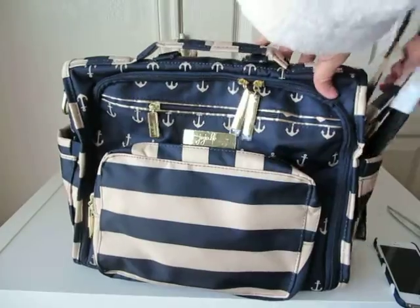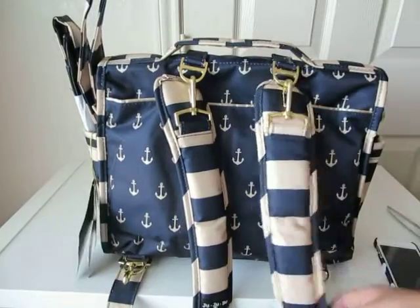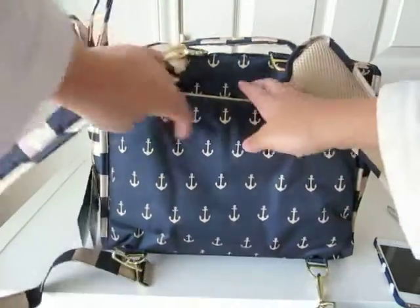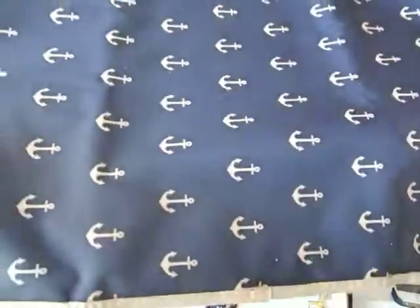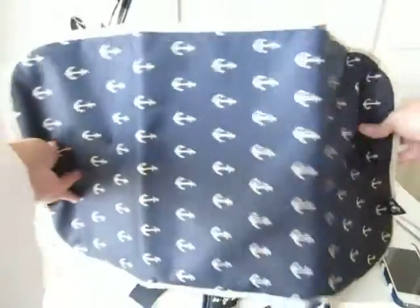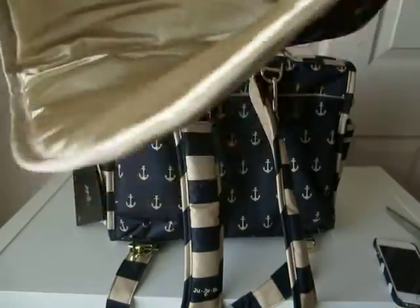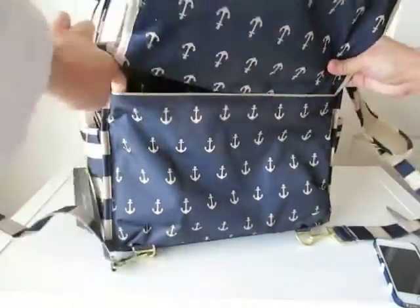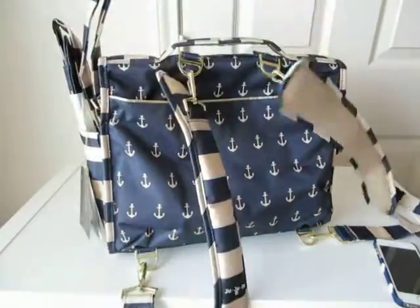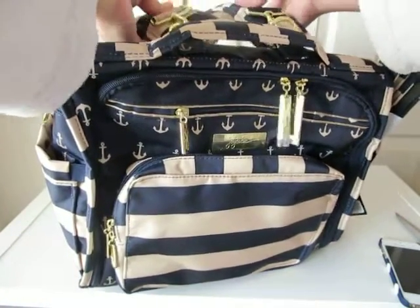I see they have the messenger strap here. I don't know — I'm most likely going to use this backpack style because I baby-wear my baby. The changing mat — I know everybody's been complaining about how small it is. Yeah, it's pretty small. I think it'll be perfect for a newborn, but my baby is six months and he's longer than this. Okay, let's put that to the side. Let's take a look inside — oh, and the memory foam straps. That's nice.